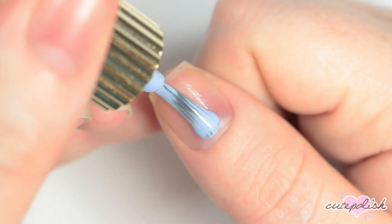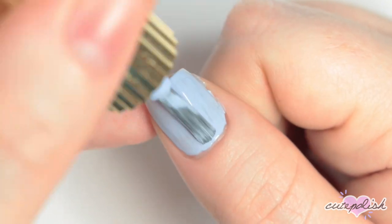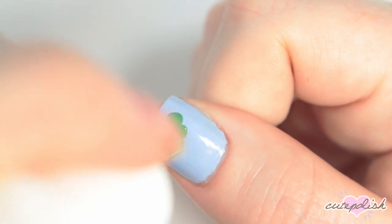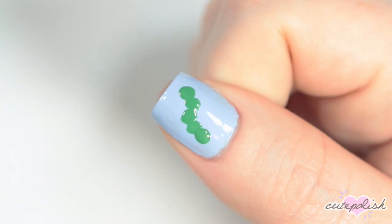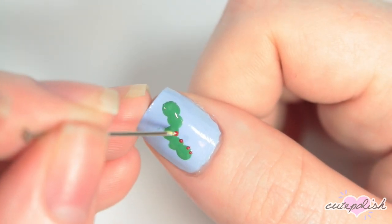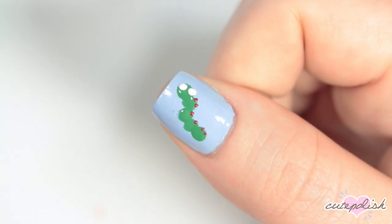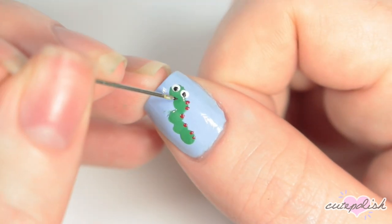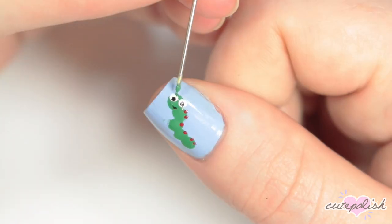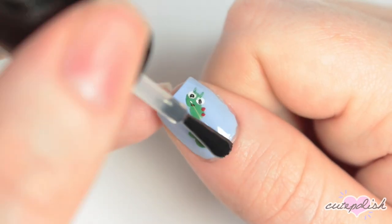For this next design, I'm doing a really easy cute caterpillar that's perfect for the back to school season. I'm starting off with a light blue base. Then I'm taking a green nail polish and just with the brush right out of the bottle, creating a few dots in a curvy line across my nail. Then I'm taking my sewing pin with a red nail polish and creating some dots up the caterpillar's back. Then with my bobby pin, I'm creating two larger white circles for his eyes, and using my pin to add black pupils. Then I'm dragging my pin across his face to create a little smile, and taking the green again to drag the pin and create some antennae. And of course, applying a top coat.